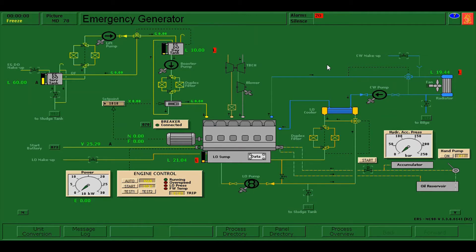There are three ways how to start the emergency generator. There is what you call hydraulic start, manual start by the use of the battery, and automatic start by the use of the battery.